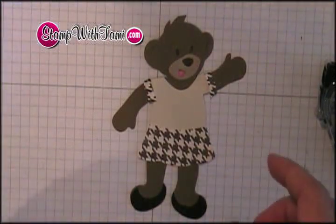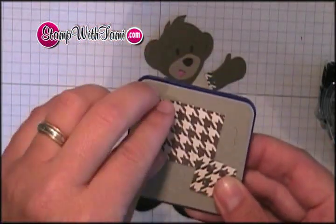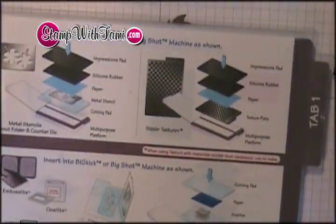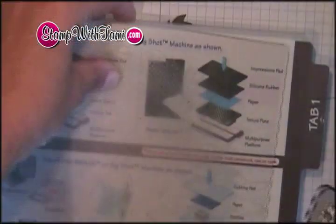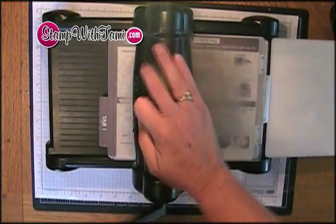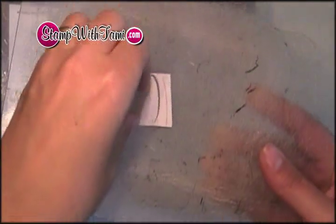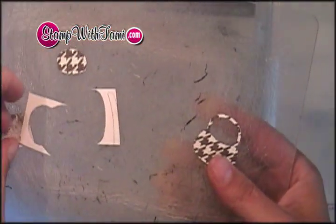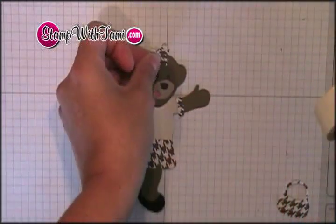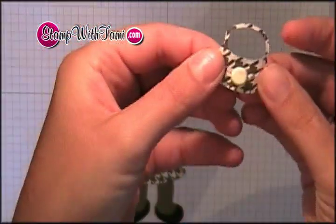Now we need to do her bow and her purse. For the bow and the purse, I'm taking a little Sizzix die called Berry Girl, and I put some of the designer paper over the pocketbook and the bow. Then I'm going to put them on my multi-purpose platform on tab one, sandwiched between two cutting pads, and slide that right into the Big Shot and turn it through. When we're done, we'll take our cutting pad off and we have our little pocketbook and our little bow. The pocketbook I wanted to embellish a little bit, so I took one of the 5/16 inch brads from the neutral assortment, and that will be her purse.